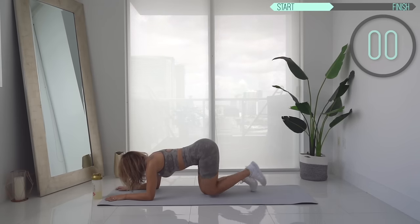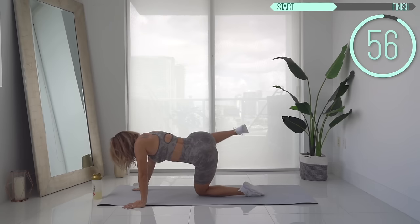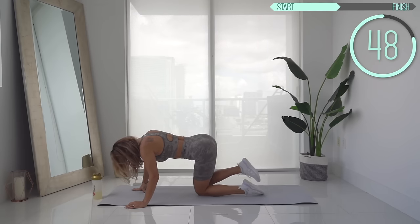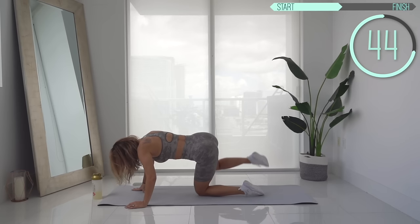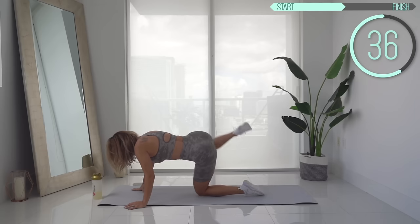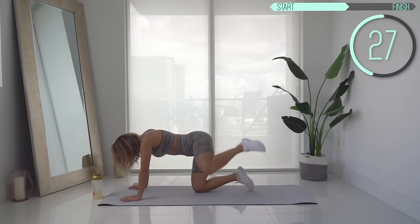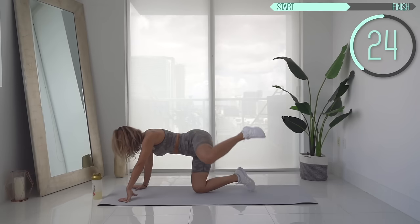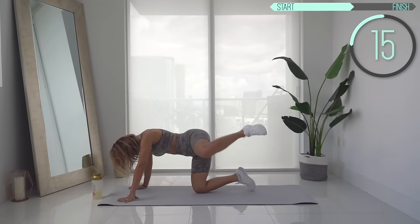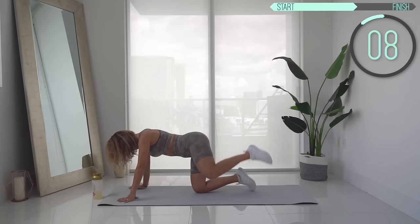Next up, we've got fire hydrants. Fire hydrants are one of my favorite glute activation exercises — I do these all the time. You do fire hydrants to one side for 30 seconds and the other side for 30 seconds. Keep your core tight, back straight. In five seconds we're going to switch to the other side — and switch.